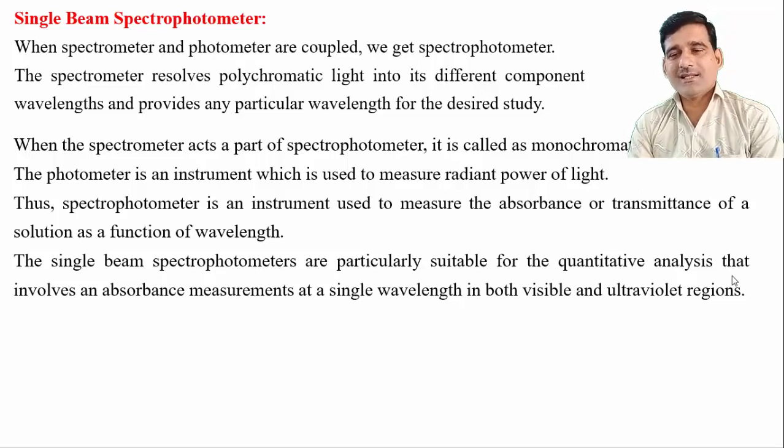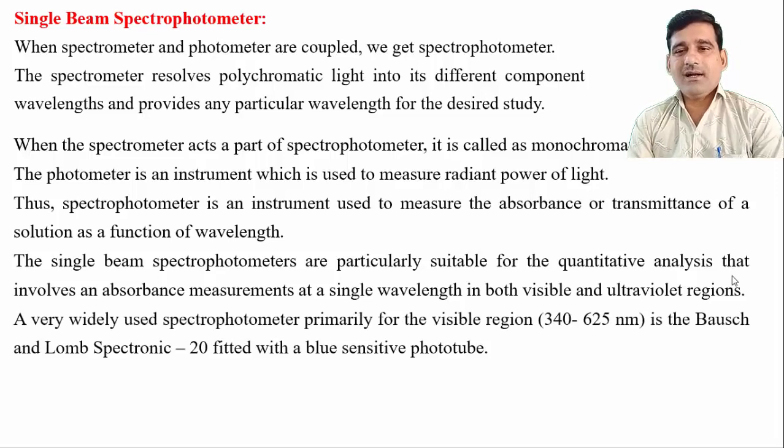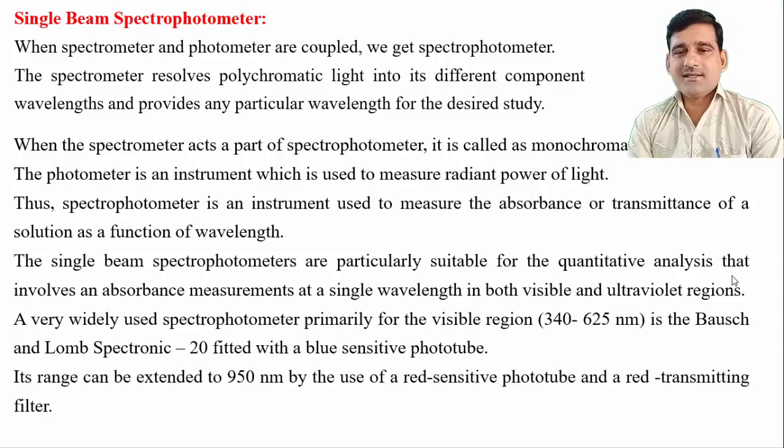It cannot be used for qualitative determination, but it can be used for quantitative analysis involving absorbance measurement at a single wavelength in both visible and ultraviolet regions. A widely used spectrophotometer primarily for the visible region — from 340 to 625 nanometers — is the Bausch and Lomb Spectronic 20 spectrophotometer, which is fitted with sensitive photo tubes. Its range can be extended up to 950 nanometers by the use of a red-sensitive photo tube and red-transmitting filters.